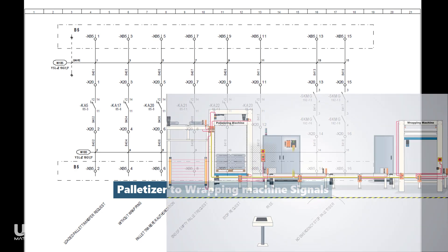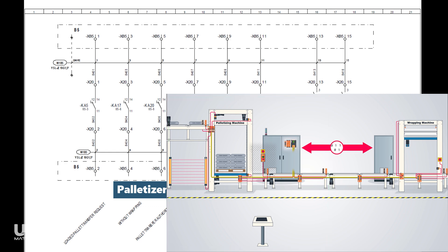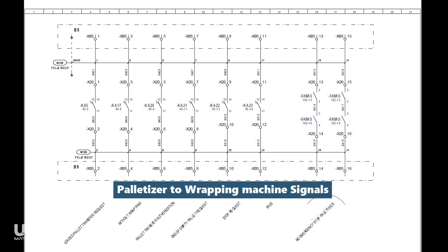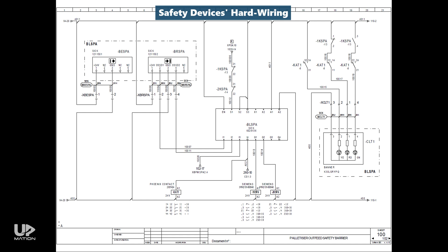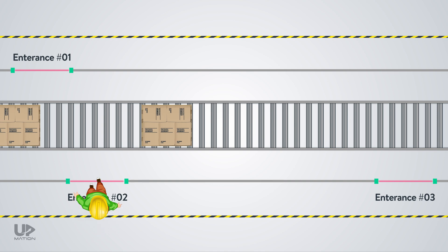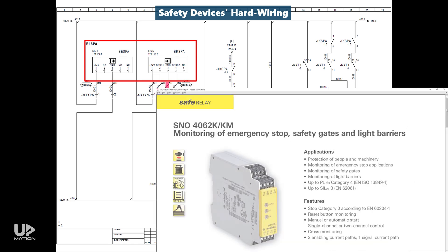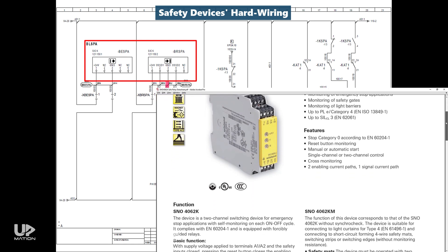The next part is about exchanging some signals between this part of the packaging machine — which is the palletizer — and the control panels of the other parts of the machine. I will explain this part in a separate video. After that, we reach the wiring diagrams of the safety devices installed in different parts of the machine, which are wired to the safety relays within the control panel. For example, while the machine is operating, if someone enters a restricted area — whether closed by an access door or safety sensors — the machine should be stopped immediately. It is the same story for the emergency stop push buttons.